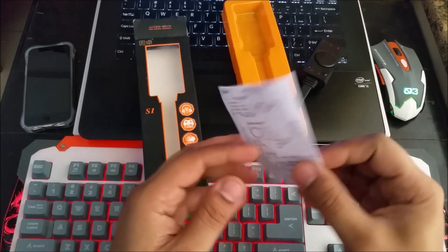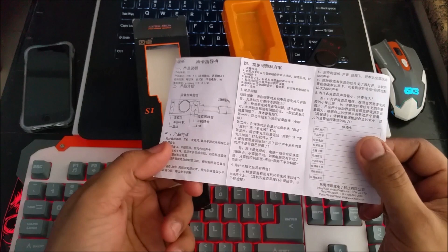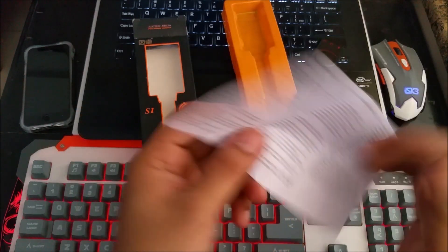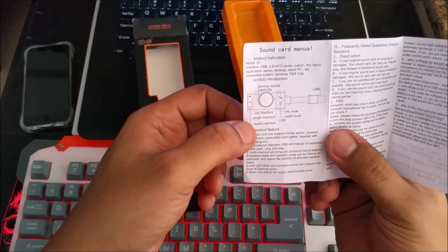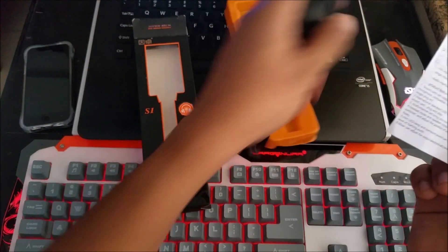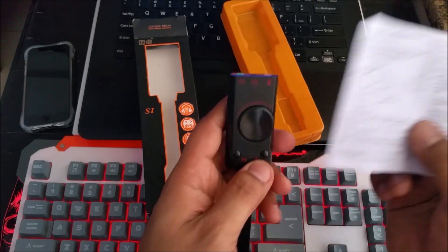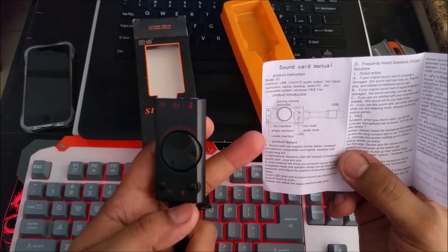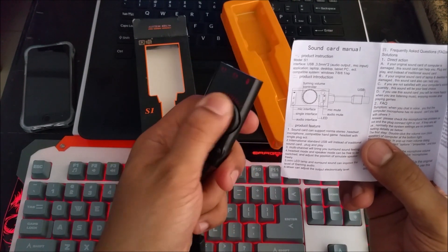Let's see what's in the manual. It's English on one side and Japanese or Chinese on the other. It says mic interface, single mic, and audio interface. LEDs — as soon as it's connected and working, the LEDs will light up. And you have the turning volume control. That's basically it.